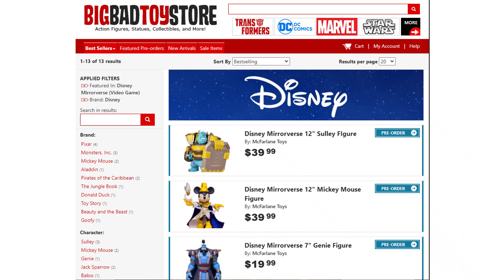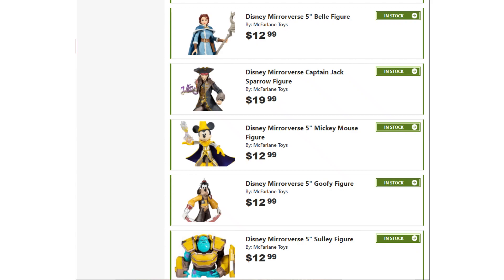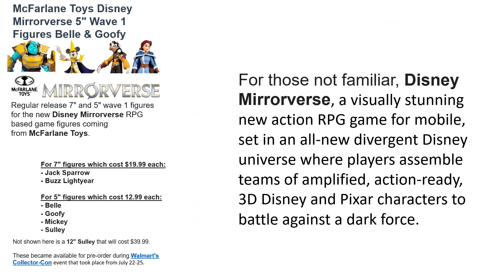If you haven't already done so, jump on over to Big Bad Toy Store — link in the description or in the card above — and check out all these Mirrorverse McFarland Toys figures in all different scales: 5, 7, and 12-inch statues. McFarlane has done this in two different scales so far, and there is a third scale coming soon — a 12-inch scale Sully showing up soon, like a mega scale figure at $39.99. You get the 5-inch scale at $12.99 each and the 7-inch scale at $19.99 each.